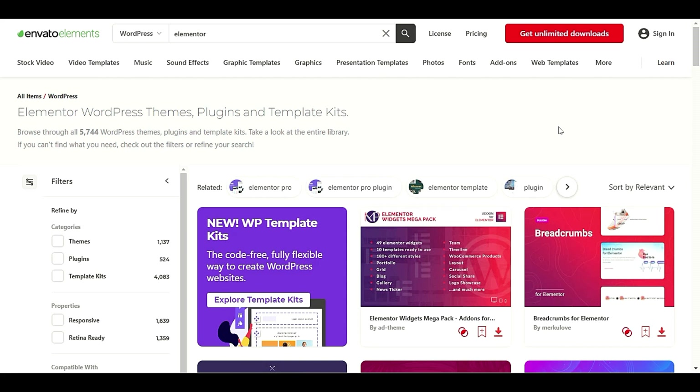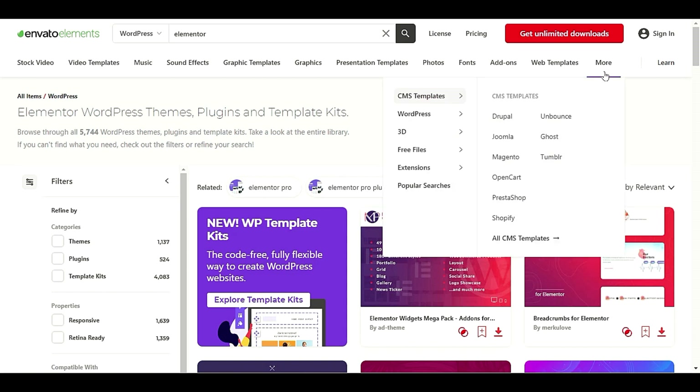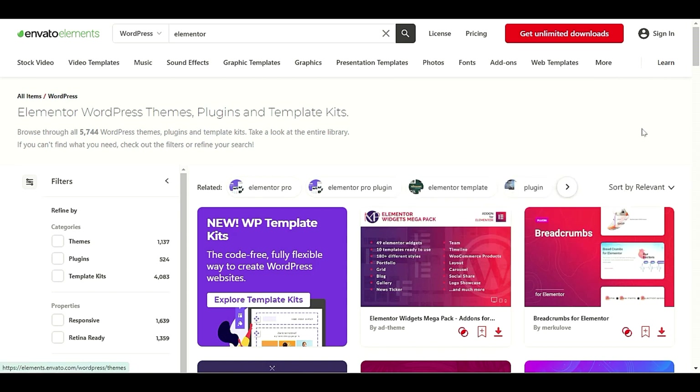Hello everyone, welcome back to another video. In this video we will review Invento Elements, which has a huge list of WordPress and Elementor template kits, Elementor add-ons, and widgets — a lot of options available here.